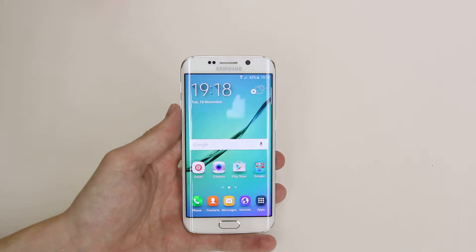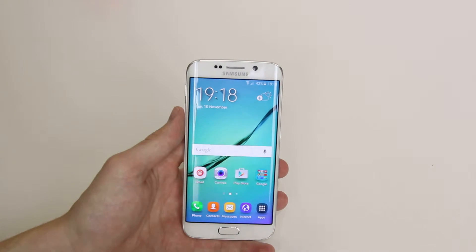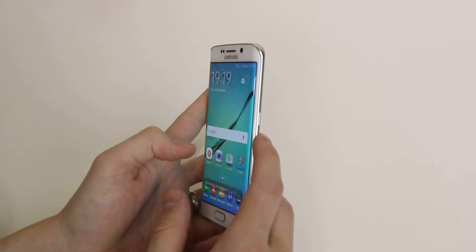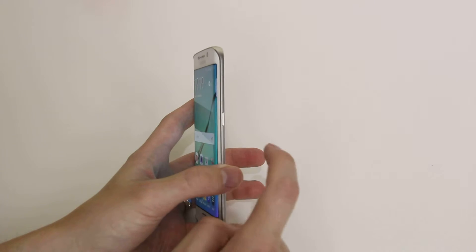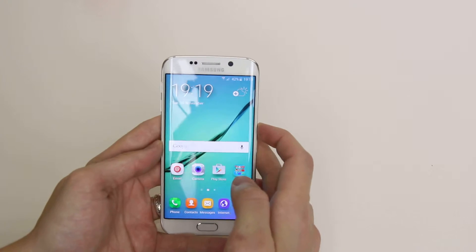In this tutorial I will show you how to turn off the Samsung Galaxy S6 or the S6 Edge. To do this all we have to do is press and hold down the power button, which is located on the right hand side of the device approximately halfway down. If we simply press it in and hold it we will get a nice little menu to appear. So let's go ahead and do that.